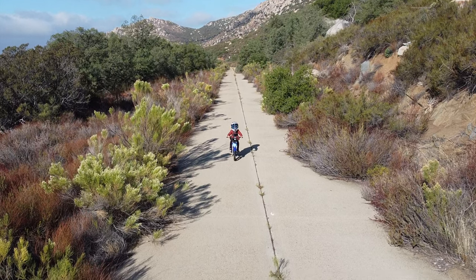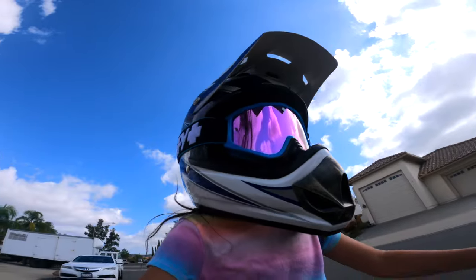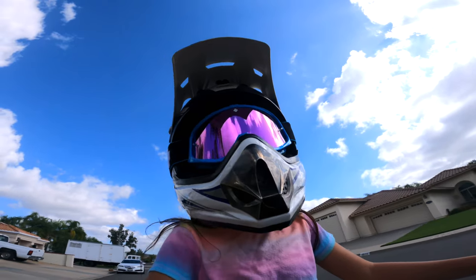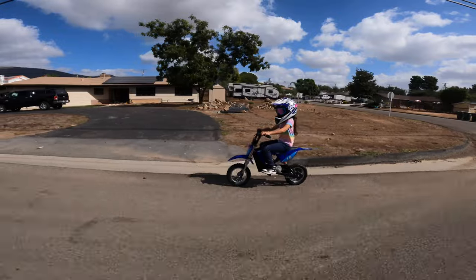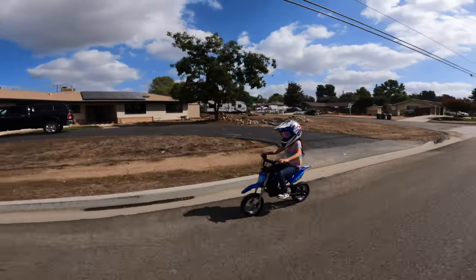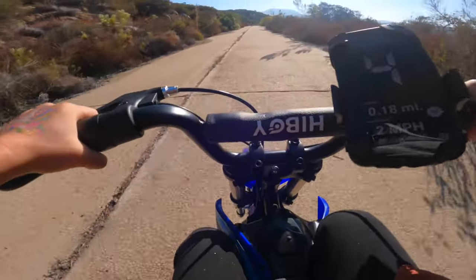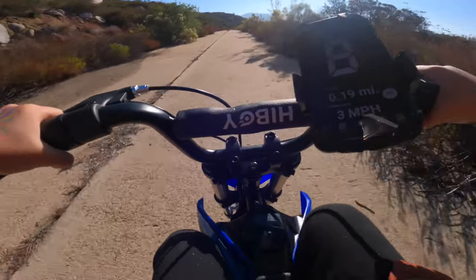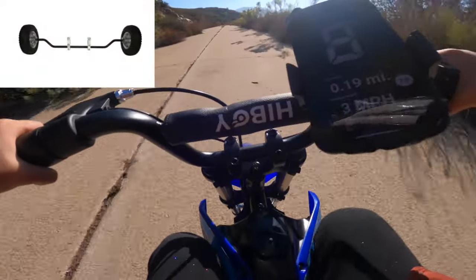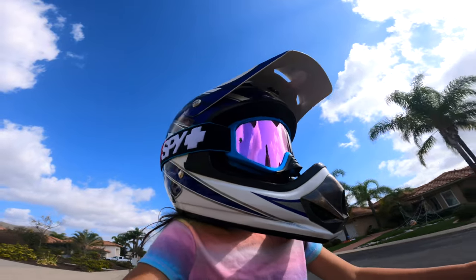Overall, I'm extremely happy with the build quality and performance of the Highboy DK1. For the money, it's a great way to get your kids into riding. What this bike does really well is let your little one grow into becoming a better rider with the speed modes, and it's a bike you can use for many years. Even if your child can't balance on a bicycle yet, investing in training wheels that can be attached to the motorcycle is a great idea.